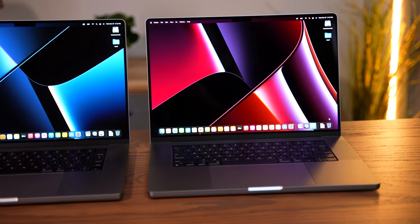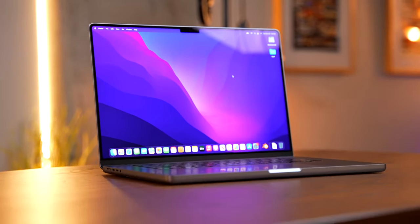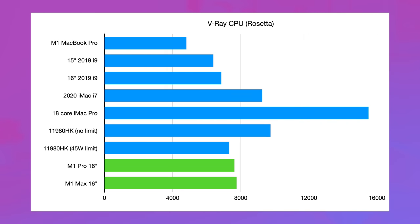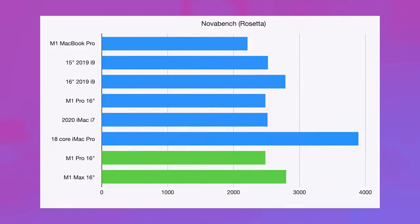Moving over to a CPU comparison, there's really not a lot of difference because they have the same 10-core CPU. In Cinebench R23, we have basically the same score: 12,315. Same goes for single-core, Geekbench 5 multi-core, and Geekbench 5 single-core — all basically identical. In the V-Ray CPU benchmark, we scored 7,756 on the Max and 7,627 on the Pro — a very slight difference. And in NovaBench, running through Rosetta, we saw 2,796 on the Max and 2,483 on the Pro, a weirdly larger difference, but both machines hold up very well even when running through a translation layer.